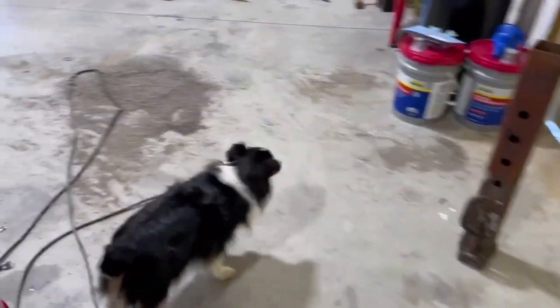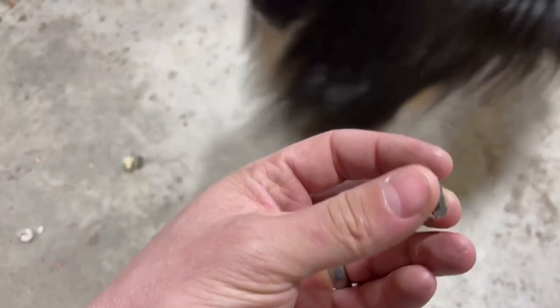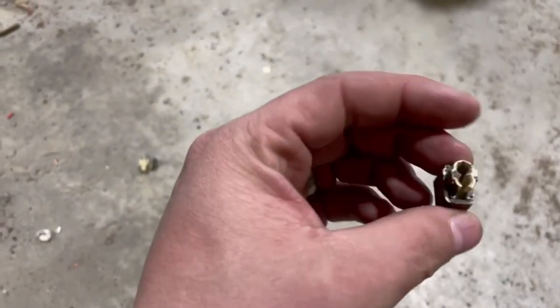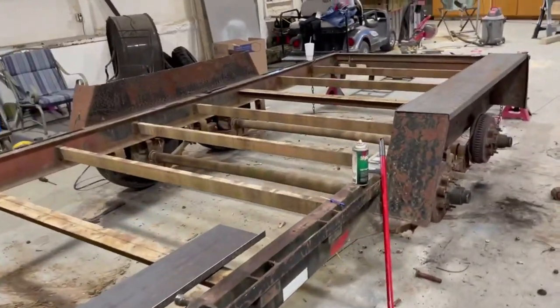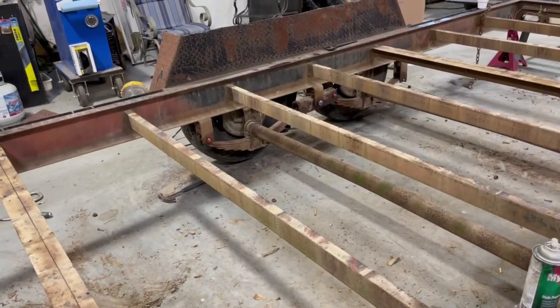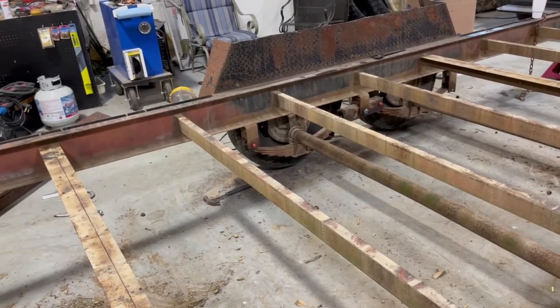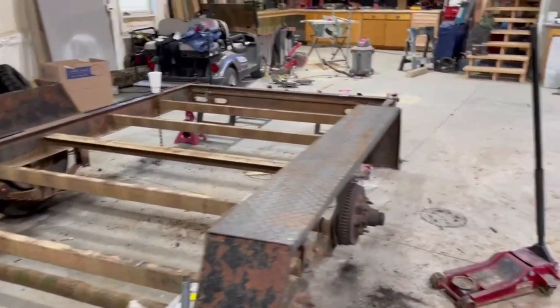Originally the trailer wasn't even using twist connectors - they were using these crimp-on clips that let you tap into a wire without cutting it. There's so much corrosion on these they almost guarantee a short, and every single connection to the lights on this trailer had those. No wonder we constantly had wiring issues. They're all now crimped and heat-shrunk, so we shouldn't have issues - well, for maybe six months.